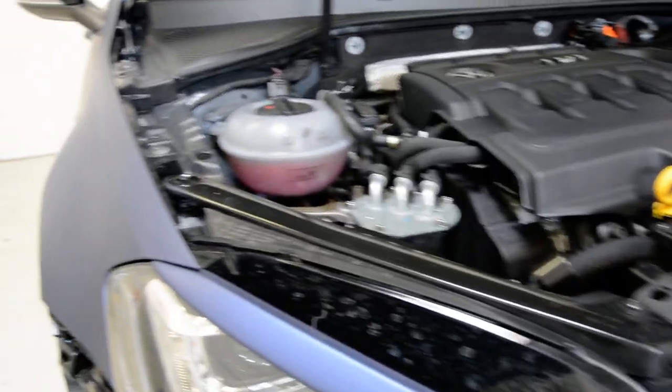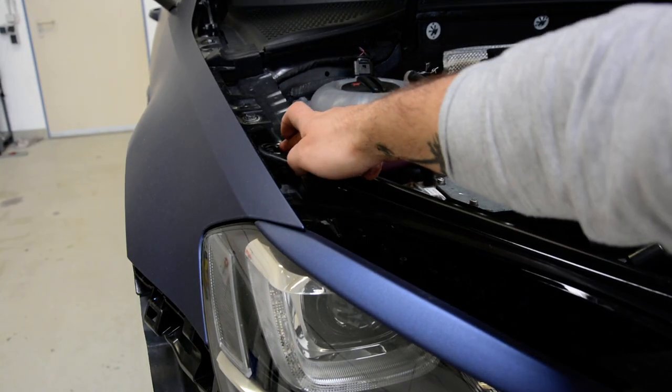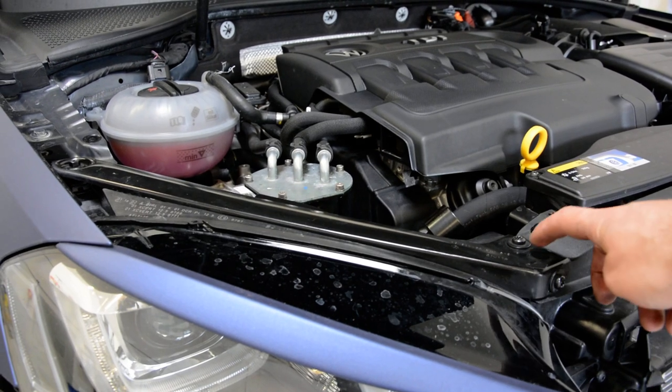First you need to remove this piece here. You will have a screw on the top and another two here and there.